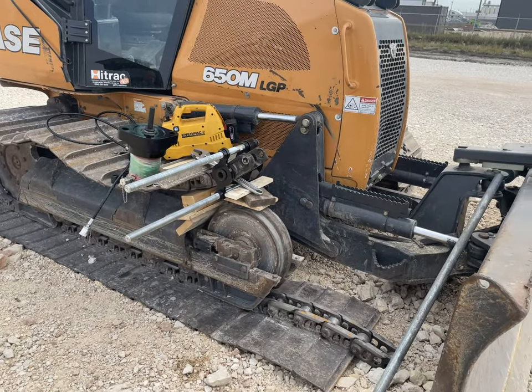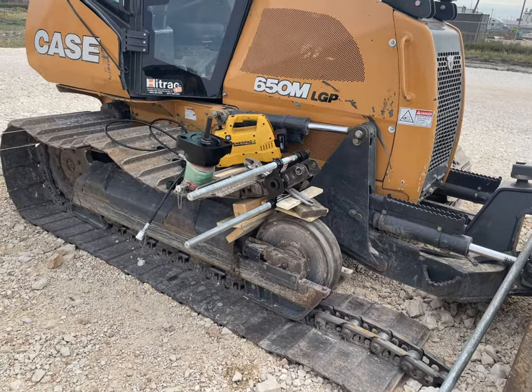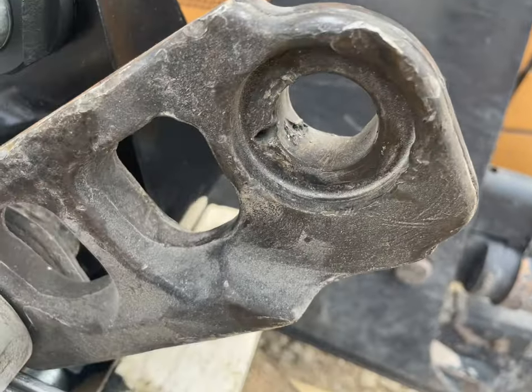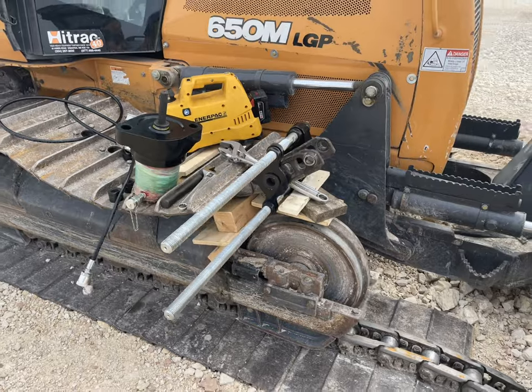We will change the link on the dozer case dozer, and we will use our IT to impress. This one — it's too bad, it's magic. We assemble the parts and will start it right now.